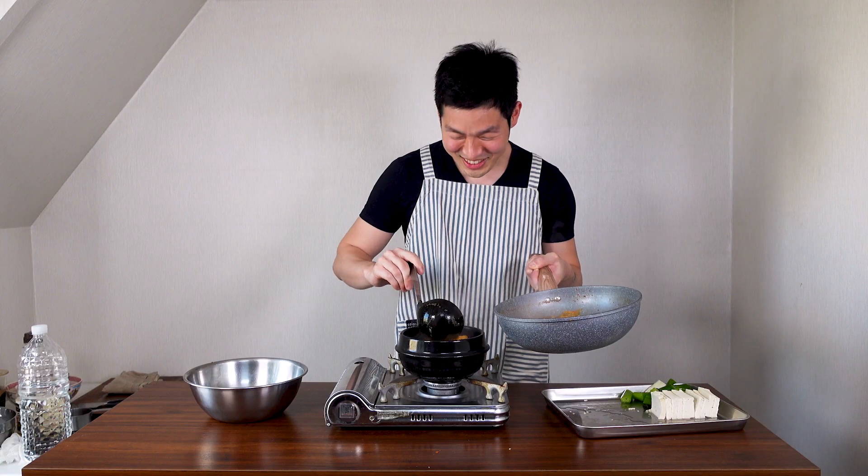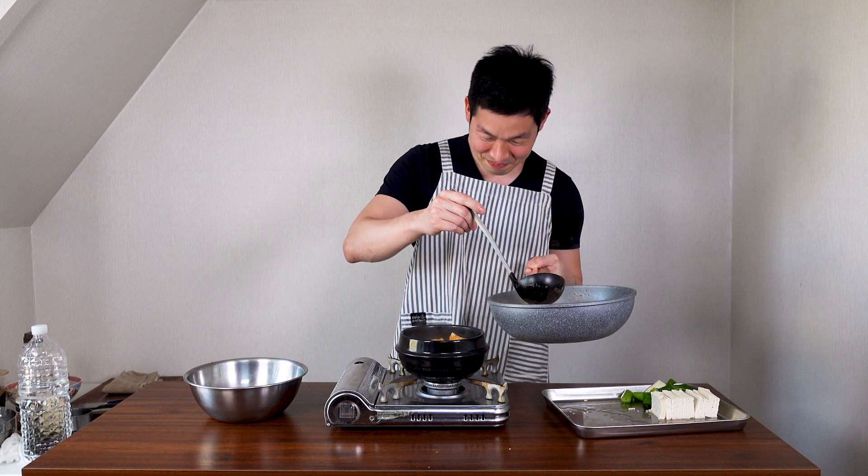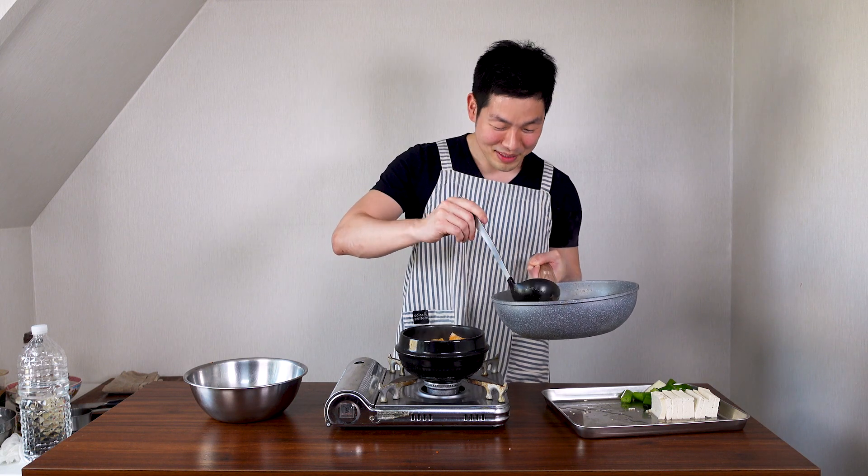Tukbeki also means 'head' as slang — like people say 'I'm gonna crush your tukbeki.' Don't use it on anyone else though, it's not a nice thing to say. Why did I even teach that? I'm a bad influencer!